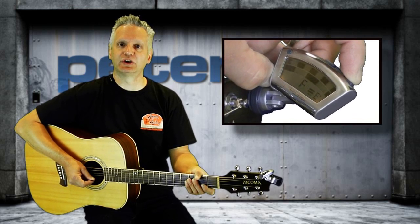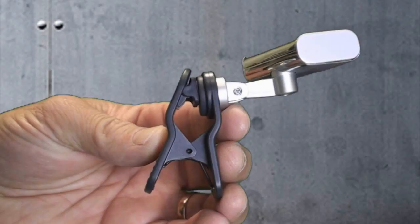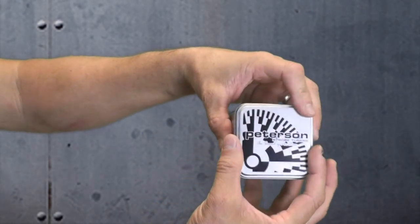The StroboClip is built to last. Its mechanical joints are made from strong but lightweight carbon fiber, and the body of the tuner is encased in an elegant stainless steel skin. It even comes with its own metal travel case for easy and protective transportation.